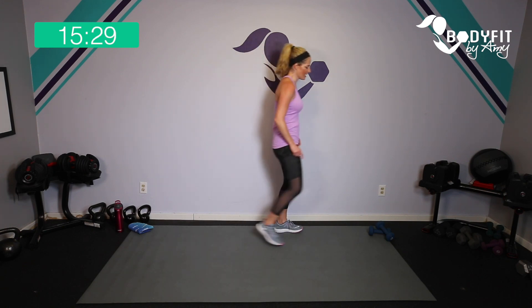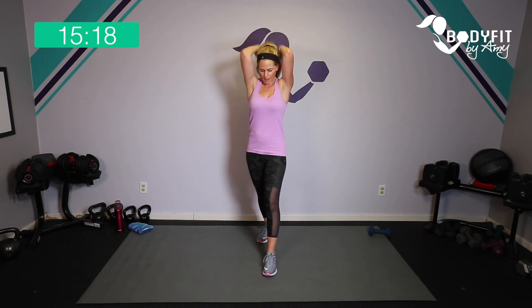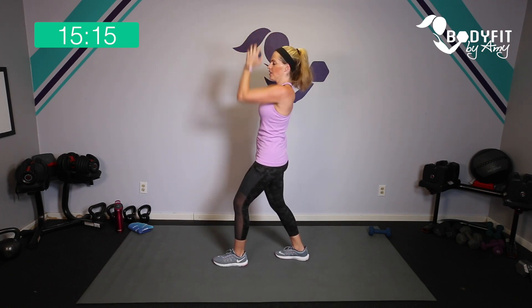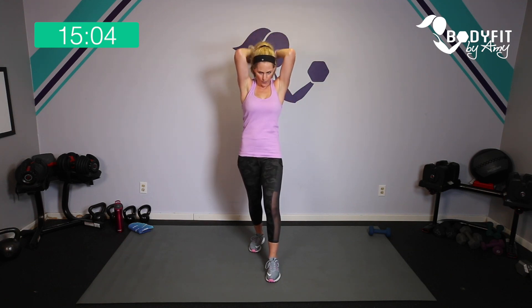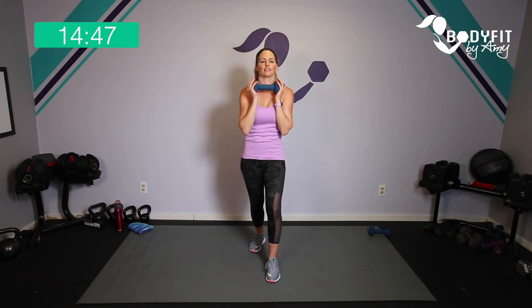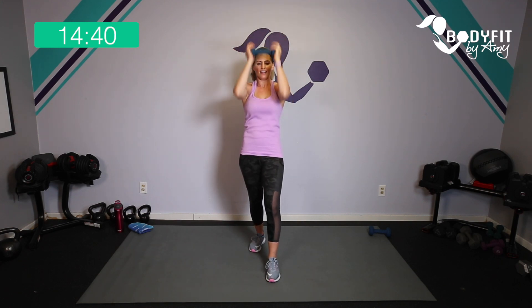Next move — grab one dumbbell and take it over your head into triceps. Here we go: behind and up, and down, and up, behind, up, down. Join me here — squeeze. If this feels too easy, grab your second dumbbell — up over and down, up, breathe. Back of the arms and shoulders. Last five — up — and relax.